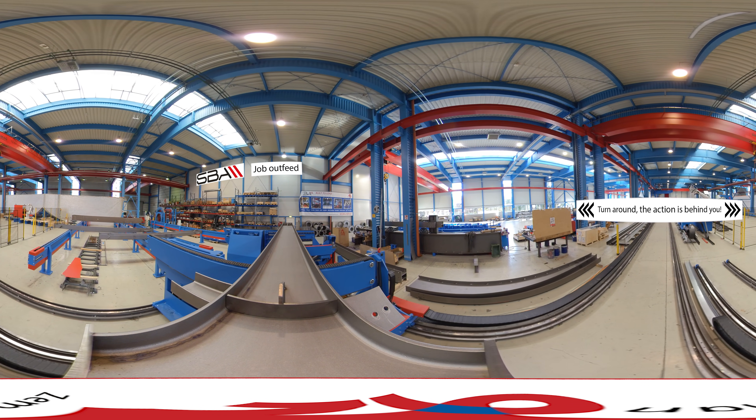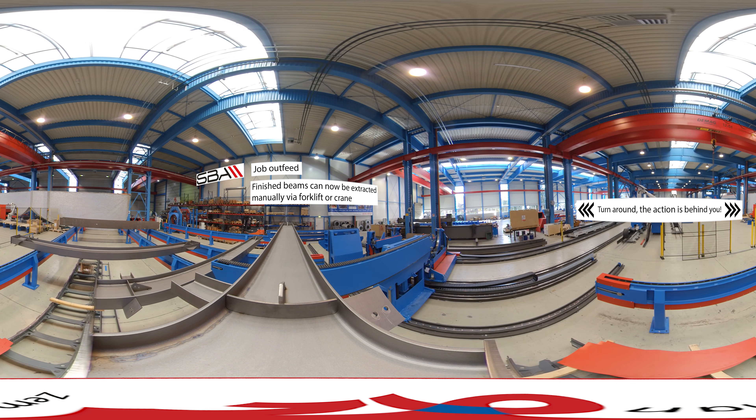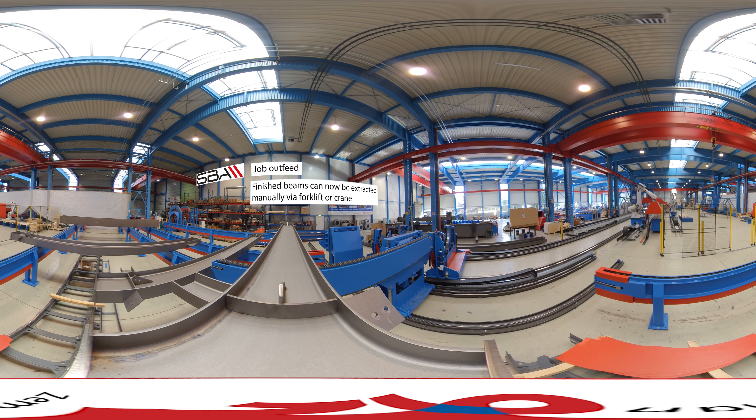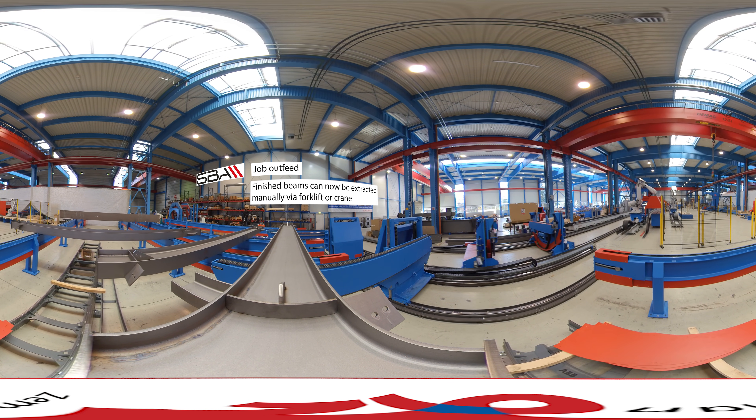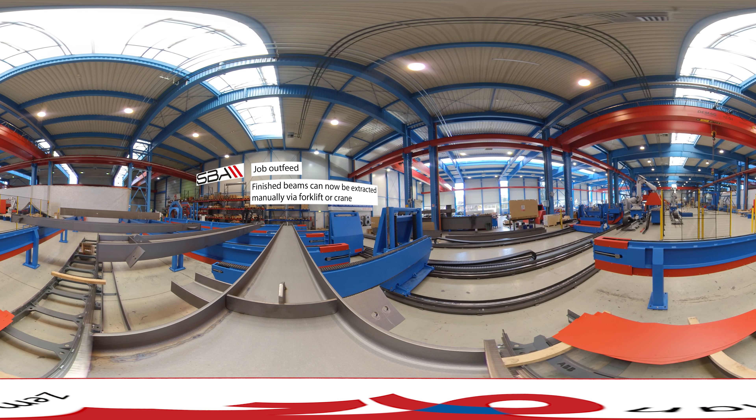The beam extractor carries the finished beam to the outfeed system, which can hold and organize multiple completed jobs. As the finished beam is lowered to the outfeed, the turners return to their start position to begin the next job.